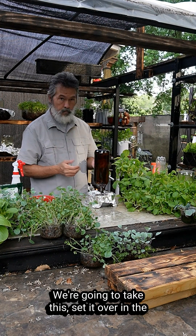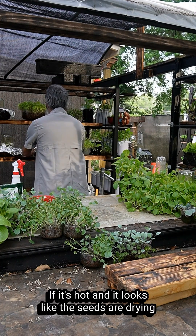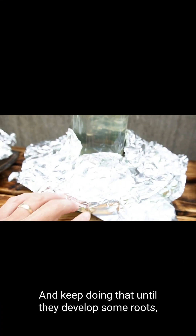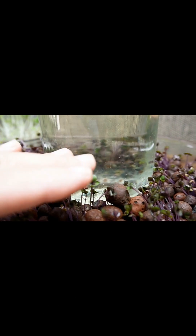We're gonna take this and set it over in the shade. Sit there for a couple of days. If it's hot and it looks like the seeds are drying out, make sure to spray them with a little water. Keep doing that until they develop some roots, sprout a little bit, and then you can pull the foil off.